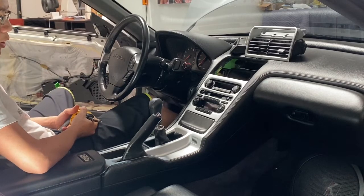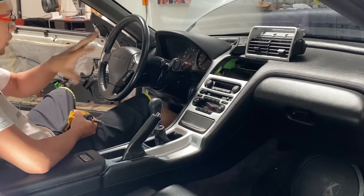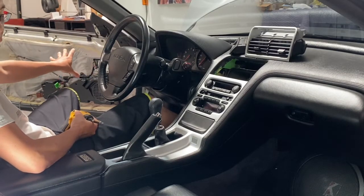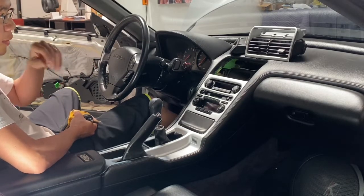Alright guys, so we're going to tear down the interior first. You guys kind of saw what it looked like before, so we kind of took some pieces apart. The door panel's been off already, but don't worry, we're gonna show you how to take the door panel off on the passenger side. Let's get this thing all taken apart right now.